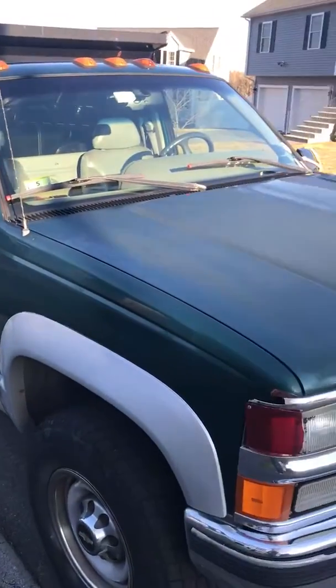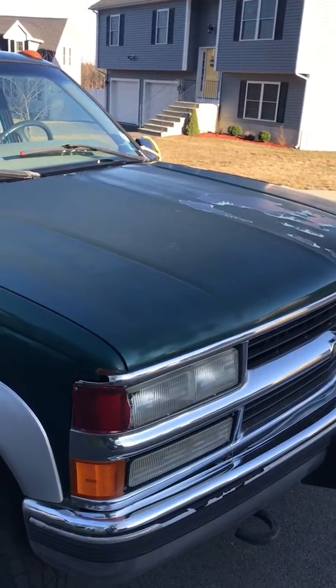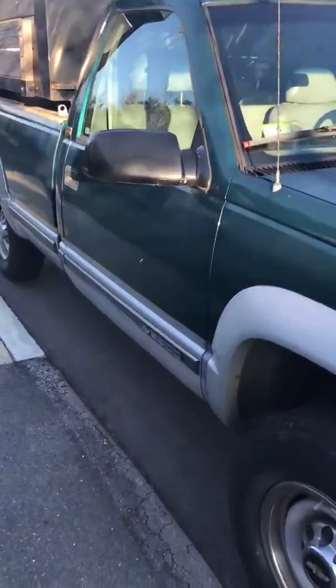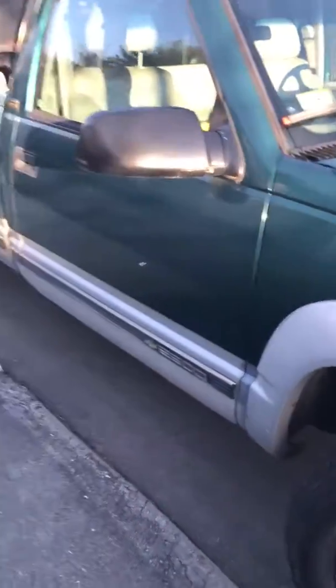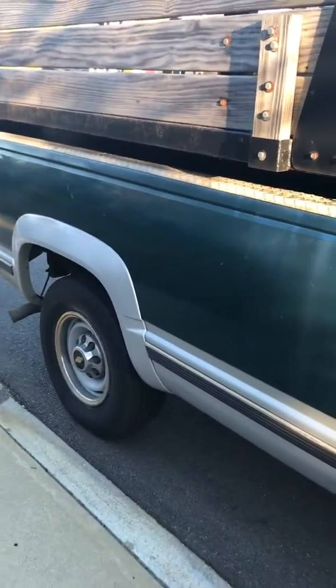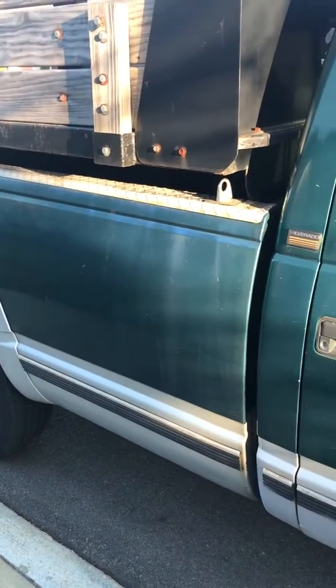This is probably the end of the real good GM trucks, in my opinion. These were good trucks — real solid, big beefy frames, overbuilt. I've had a lot of weight in this truck, way overloaded, and it handles it just fine. It runs real good.